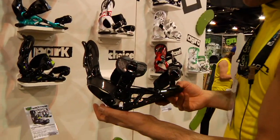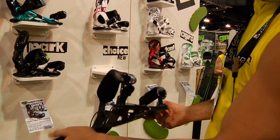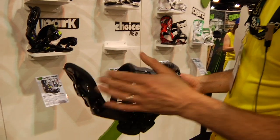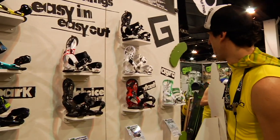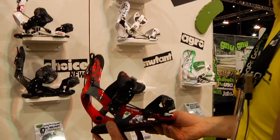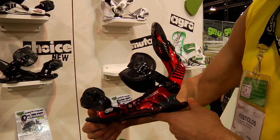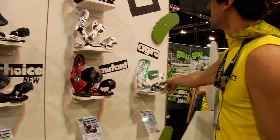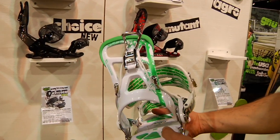Comes in black too, super nice, quick release — everybody's been riding them, been hyped on them. The Mutants — we got the Mutant going, nice one. Then we got the Agro — it's all green and white, that's pretty sick.